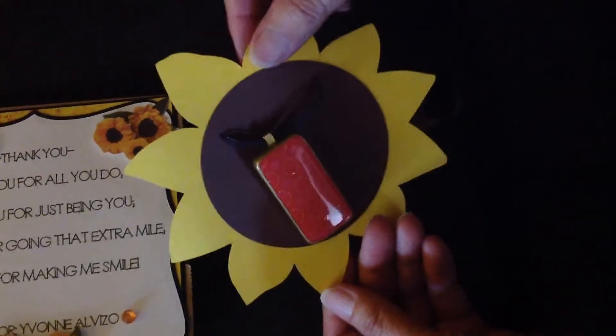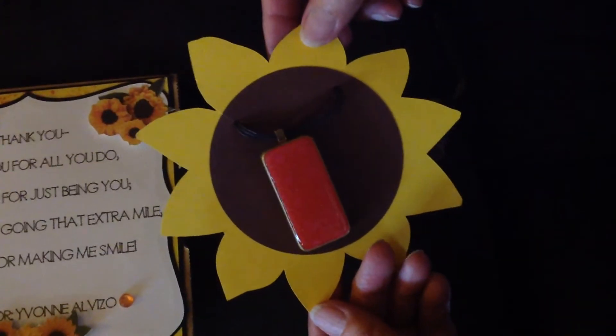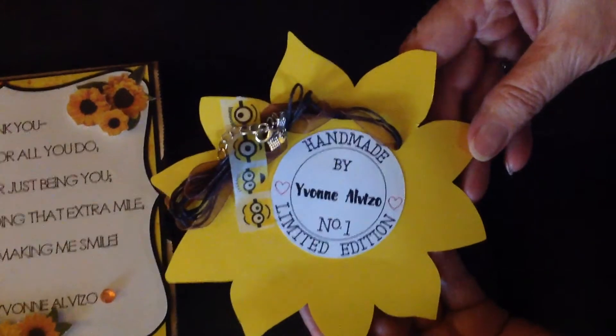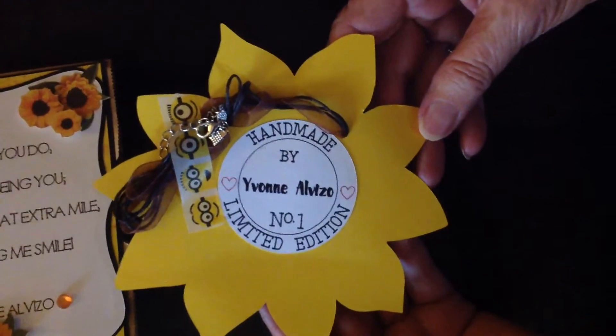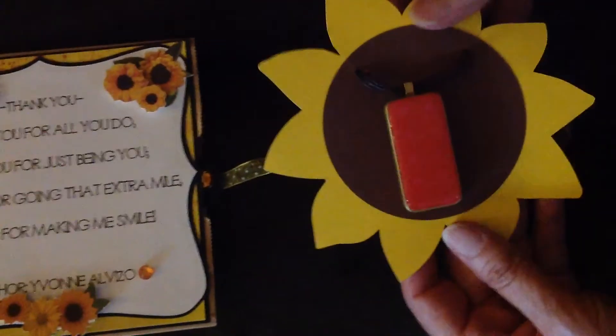This sunflower I created in Cricut Access using my Cricut Maker. I used a little bit of washi tape, the Minions, which is from Dollar Tree. This is a one-of-a-kind altered domino, and that tucks nicely into the pocket.